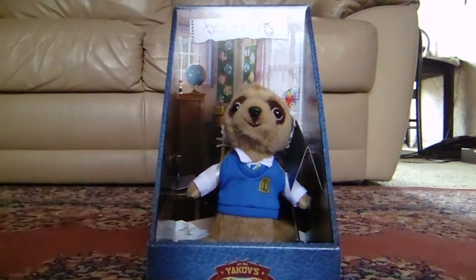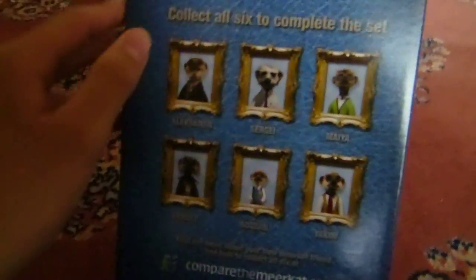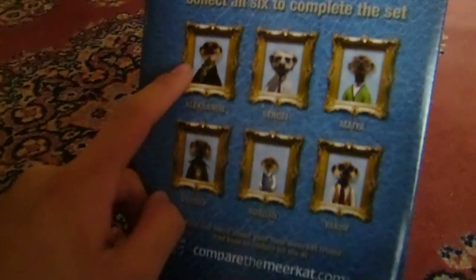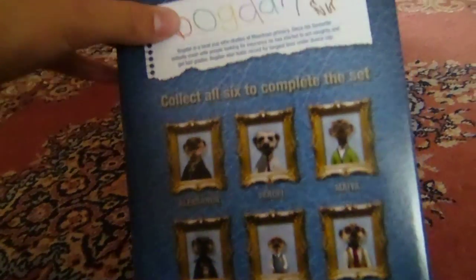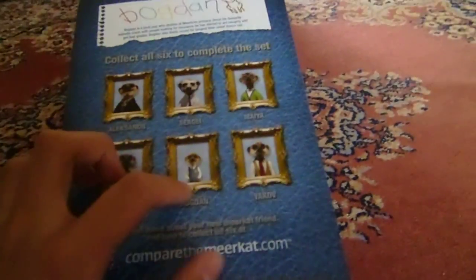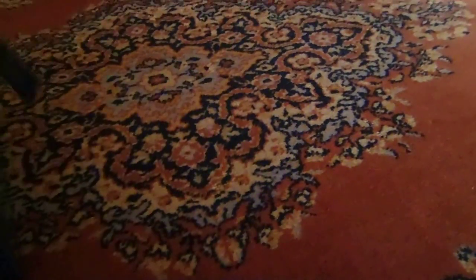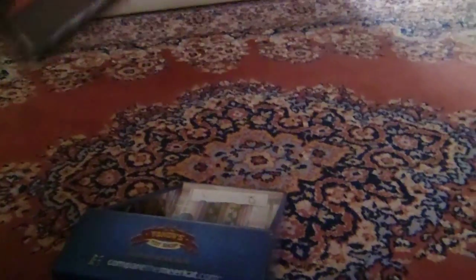This meerkat toy is called Bogdan Spring Car, because there's 'Bogdan' on there. On the back of the box you've got pictures of all the meerkat toys you can collect. I've got this one, this one — this one's Segi, this one's Alexandros. And also Baby Oleg, which is not shown on here. And this is Bogdan there on the back of the box. It says compare to mercat.com, which is that insurance website.